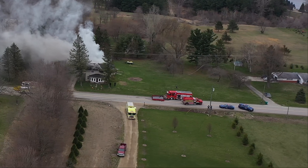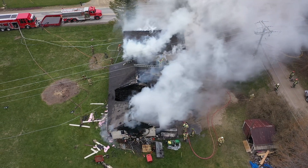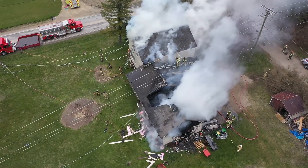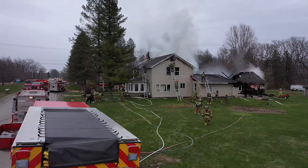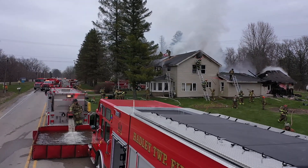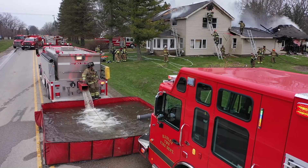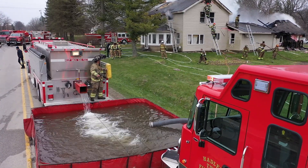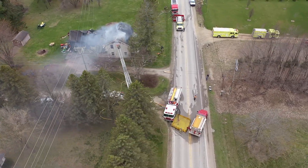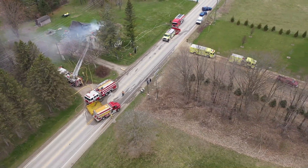This turns out to be a pretty complicated scene — they have two attack engines, two port-a-tanks, and lots of tankers. The tanker on the right is leaving empty to get more water, which for this scene was only about a mile down the road at a lake. You can see yet another tanker dumping water into the port-a-tank. Most tankers have the ability to dump water from inside the cab. Once things have slowed down and your water delivery rate has decreased, you can take more time and be a little more careful about dumping to make sure you don't spill any.